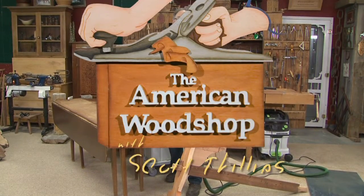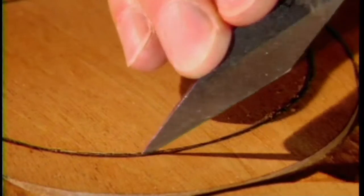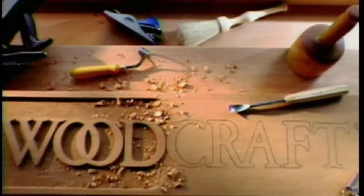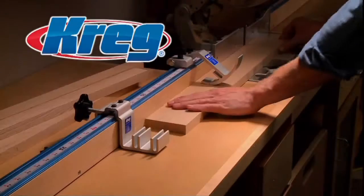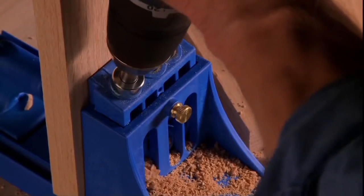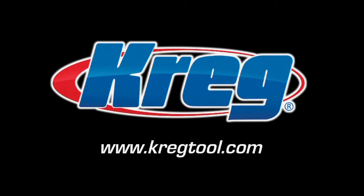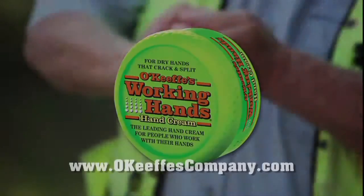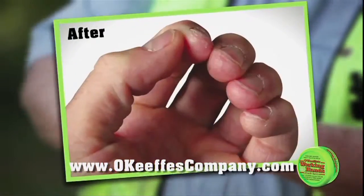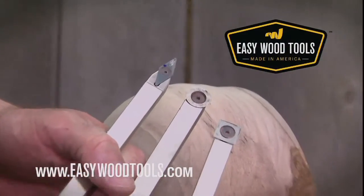The American Woodshop with Scott Phillips is brought to you by Woodcraft, since 1928 providing traditional and modern woodworking tools and supplies to generations of craftsmen. Woodcraft, helping you make wood work. Craig, from the first cut to the final assembly, providing woodworkers with products that help simplify woodworking challenges. Gorilla Glue for the toughest jobs on planet Earth. For dry hands that crack and split, O'Keeffe's Working Hands. Easy Wood Tools, American-made tools for all skill levels.